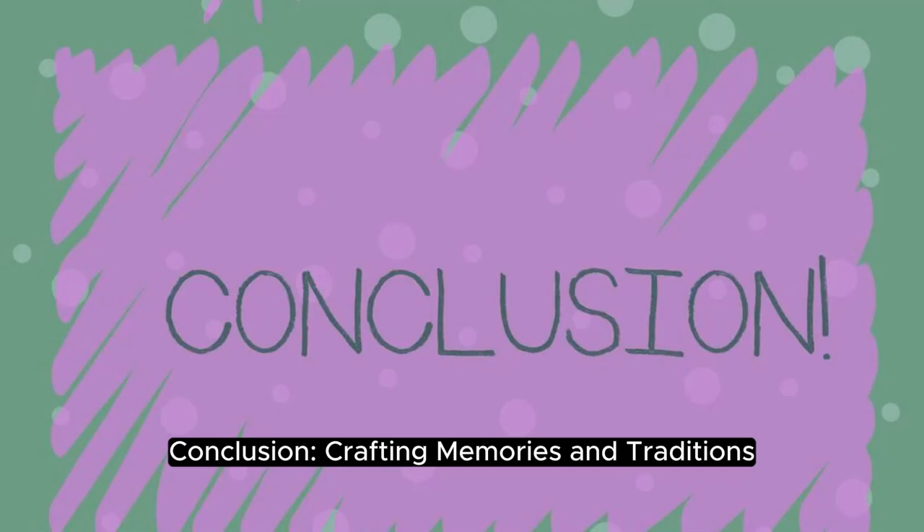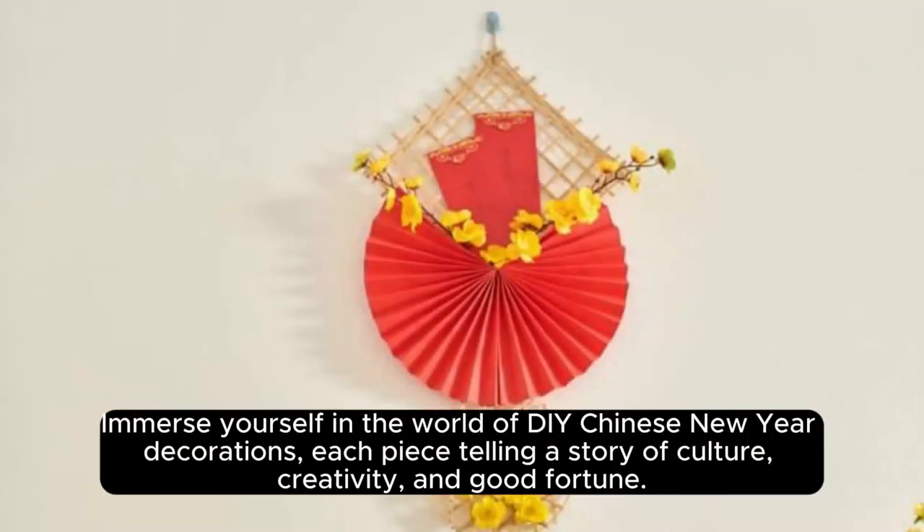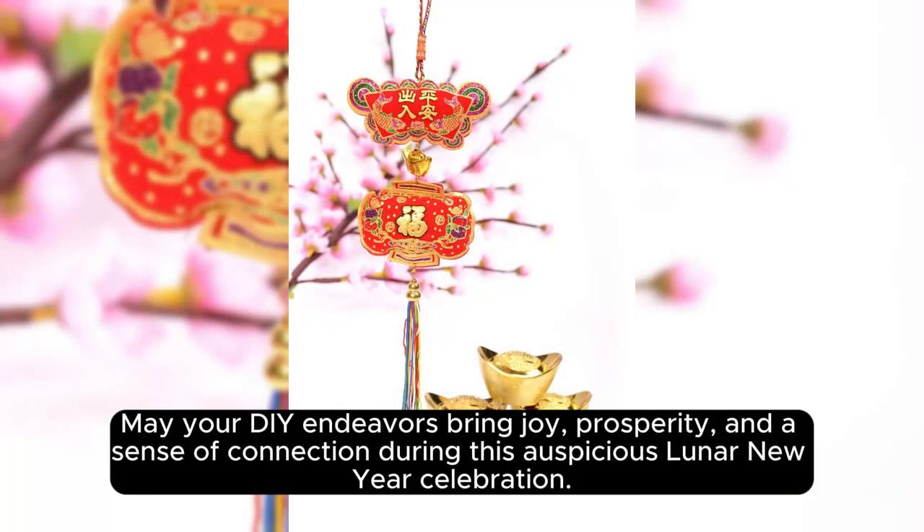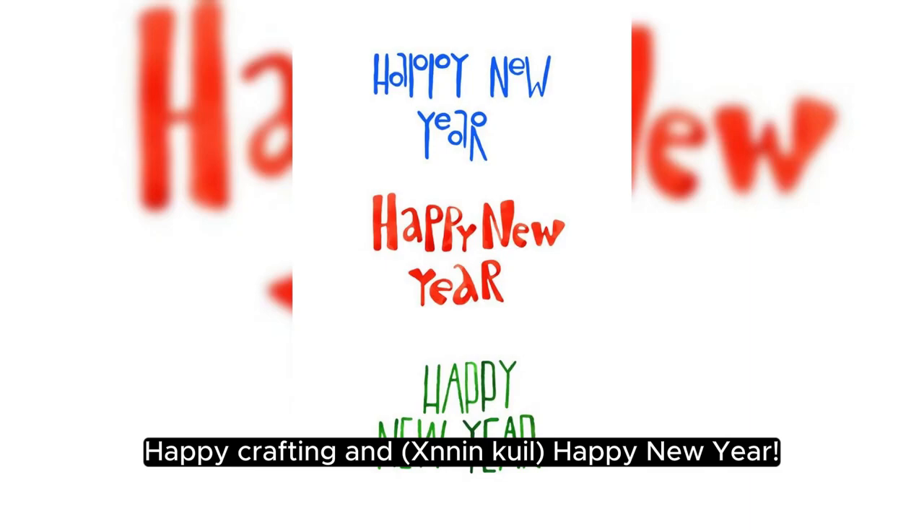Conclusion: Crafting Memories and Traditions. Immerse yourself in the world of DIY Chinese New Year decorations, each piece telling a story of culture, creativity, and good fortune. Share these crafting experiences to create cherished memories and traditions for years to come. May your DIY endeavors bring joy, prosperity, and a sense of connection during this auspicious Lunar New Year celebration. Happy Crafting and Happy New Year!